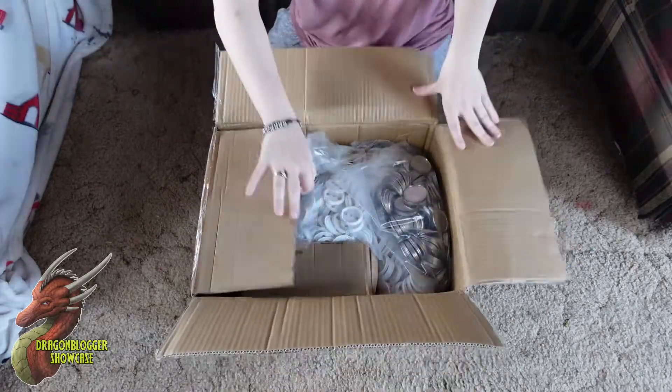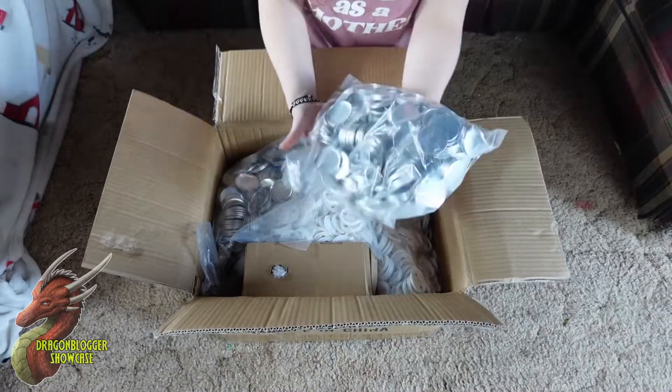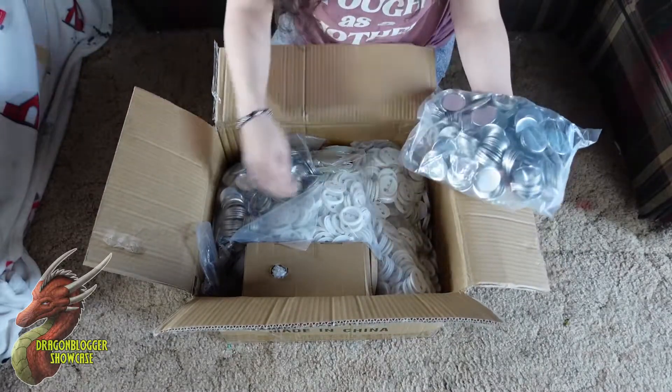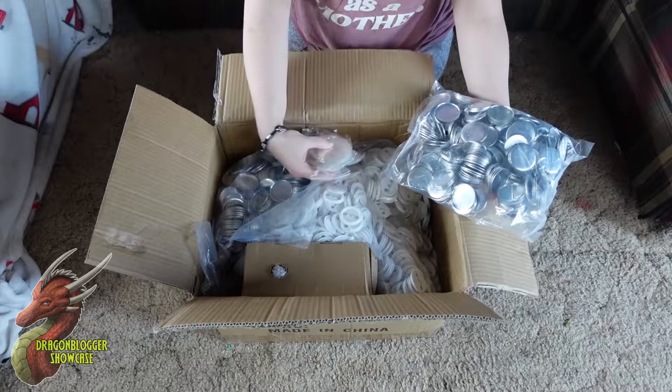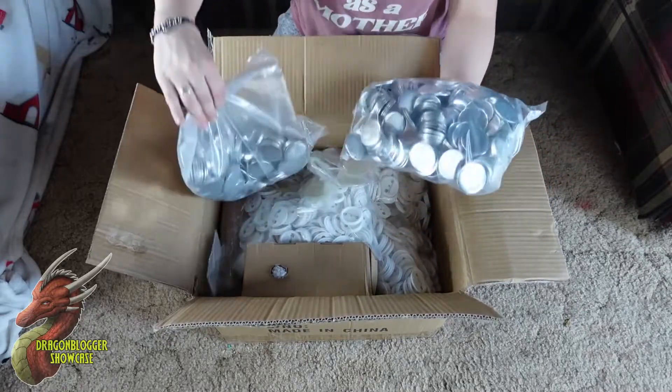Oh my god! Oh my gosh, wow! Thank you so much. Two bags.